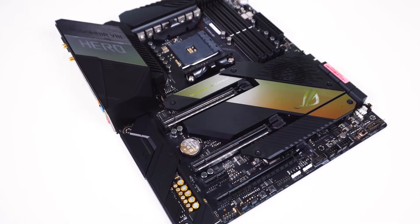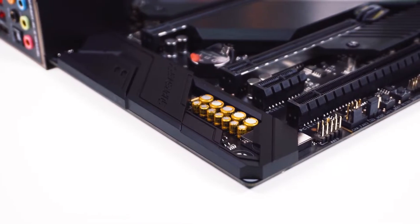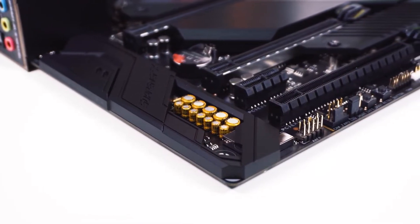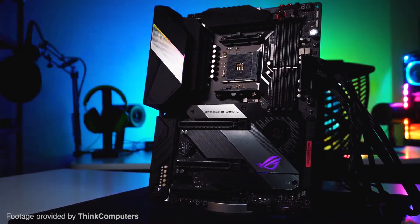Not only does this motherboard have high performance, but for those who are into putting RGB everywhere it can fit, you are going to like this motherboard. Both the Hero and the ROG logo on the face of the motherboard will glow with brilliant RGB lighting.